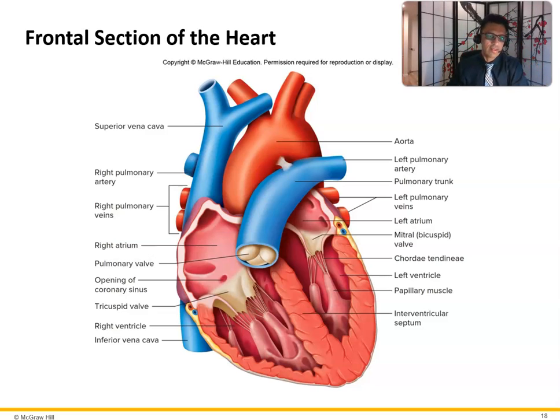We'll talk about the heart itself. There's the superior vena cava, bringing unoxygenated blood from the head and upper extremities. Then we have the inferior vena cava, bringing unoxygenated blood from the lower extremities. Both empty into the first chamber, the right atrium. There's also the coronary sinus, bringing back unoxygenated blood from the heart itself, since the heart has its own blood supply. So you have three things that dump into the right atrium: the superior vena cava, inferior vena cava, and the coronary sinus.